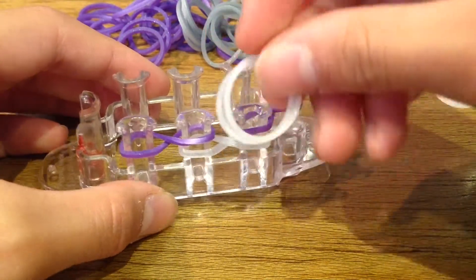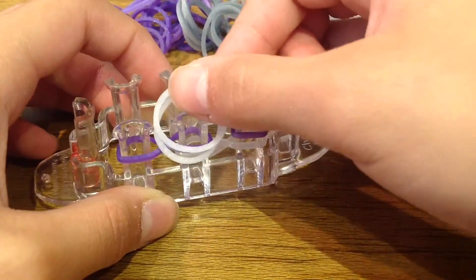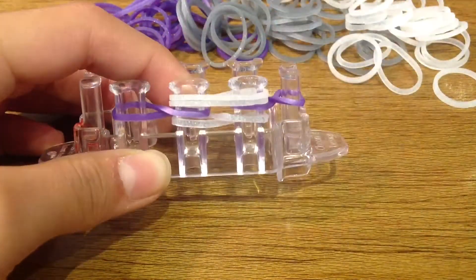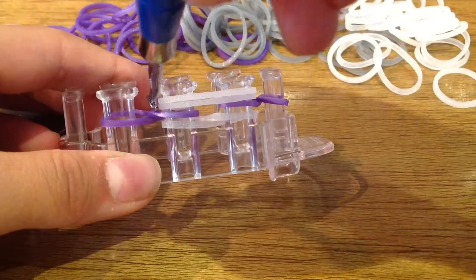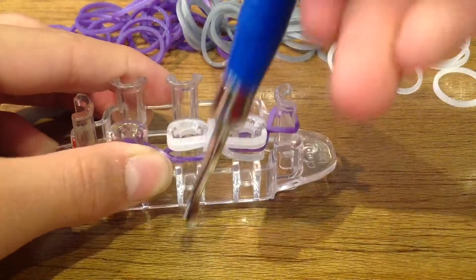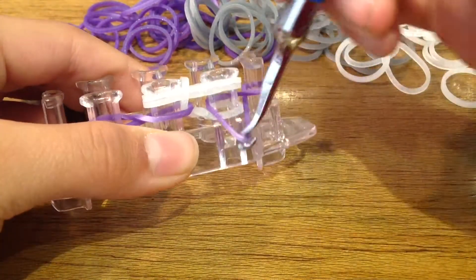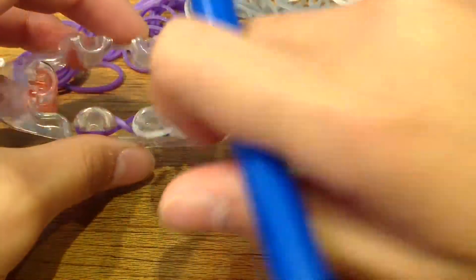Now grab double bands of your border bands. Make sure you push those bands you just put on, and lay them just like that. The reason we did that is so it has a fishtail look and not a single chain. Now grab your hook, pull back the metallic purple band, take the bottom band, pull it over and up. Do the same with the other side — pull back the metallic purple band, pull the band over and up. The bracelet will form this way, inward and not outside.